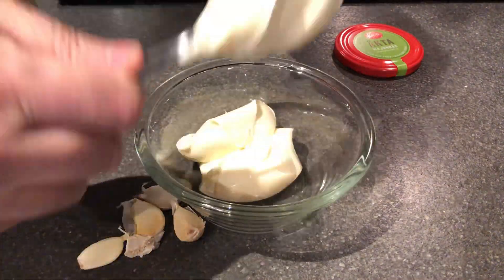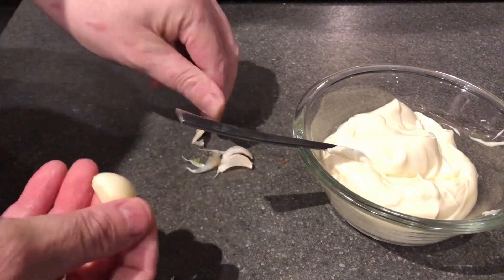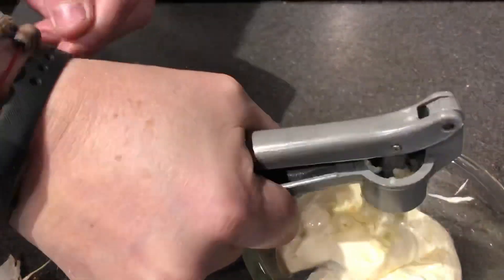First off, take a cup of mayo — or two and a half deciliters — and I use three garlic cloves. Just press them in there and mix it thoroughly. Put it to the side.